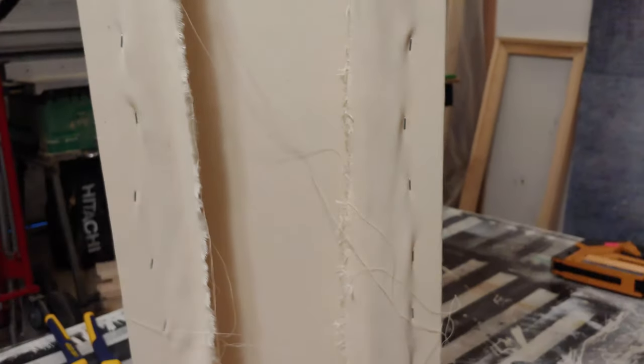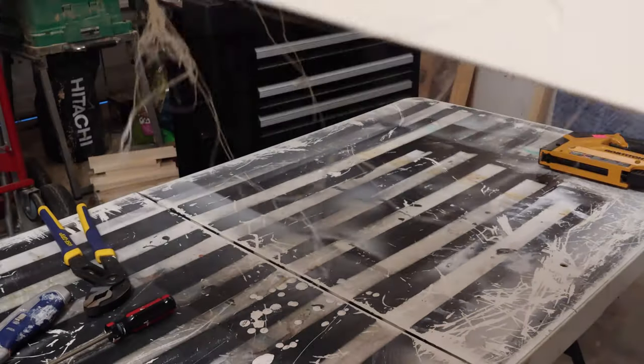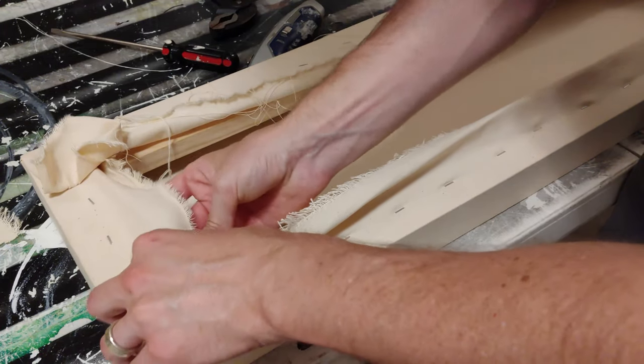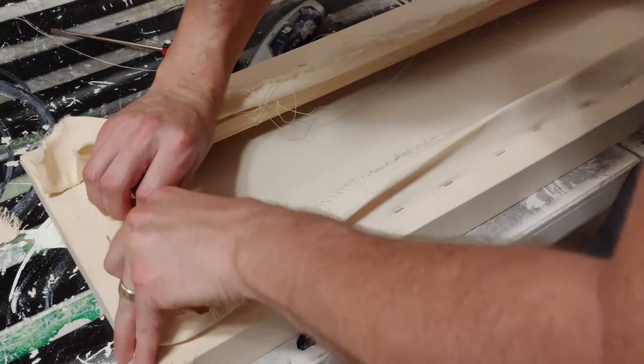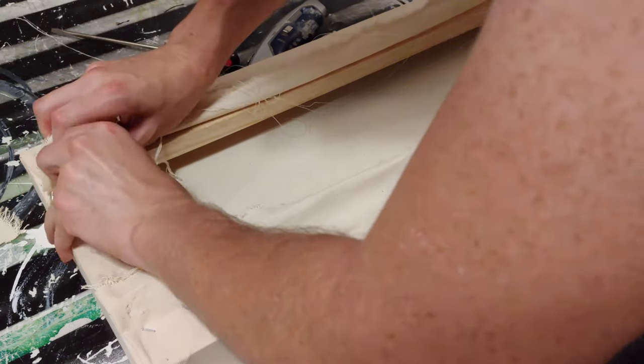If you decide to sell a painting, you can't really have it look like this on the back. You can't have strings hanging out — it should look neat and clean. It's not something that a lot of artists give much thought to, but I think it's really important as just a final presentation detail.